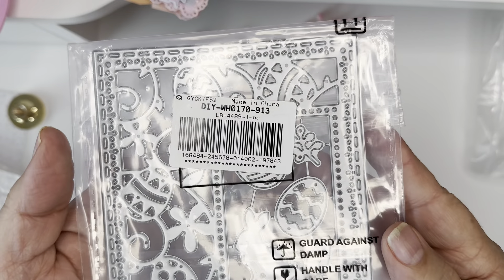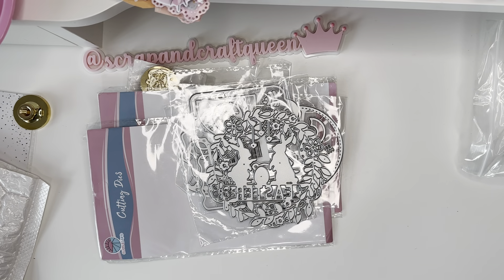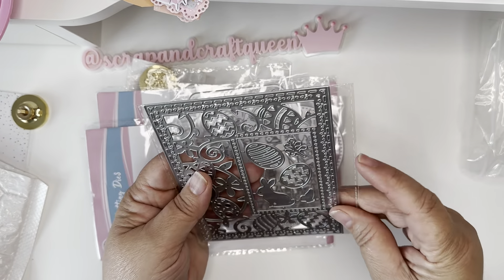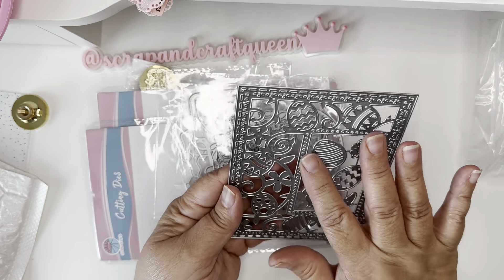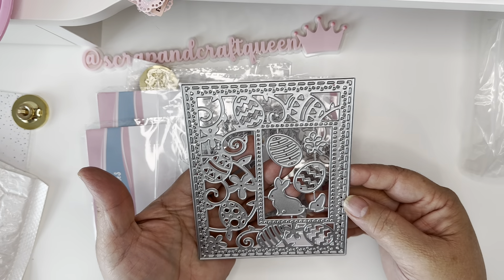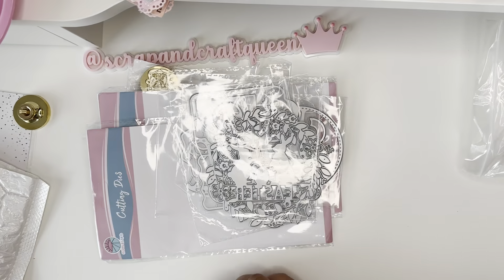The next die is LB4489 and I like it because this one is more geared toward ladies that like to make cards. You take these apart and then decorate the center piece whichever way you like. I love the detail on this — very very detailed — and I think it would be cute in the center of a card.